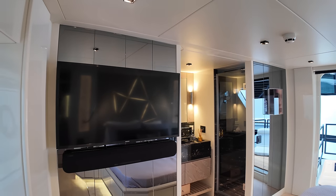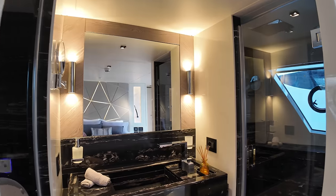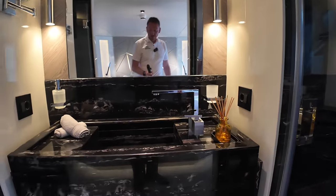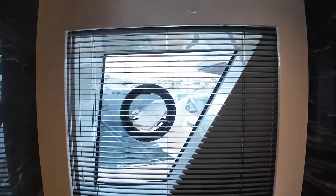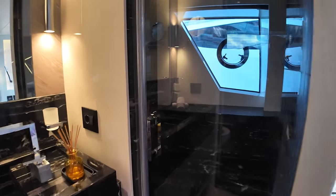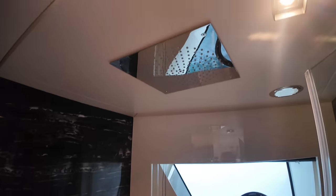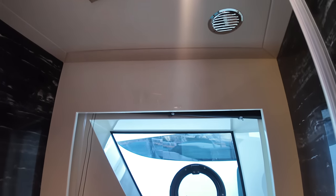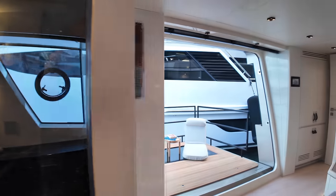More features in here — we have the TV on the bulkhead over there on the port side. Heading forward, we've got the sink and toilet, and another large window that can be opened for additional ventilation. Over here on the starboard side we have the shower — opening it up, there we go: a rain head shower fixed into the deck head, another large window, and a detachable handheld shower as well.